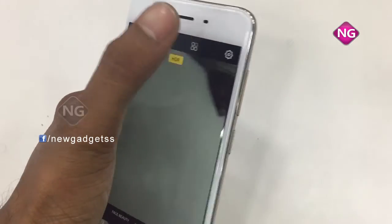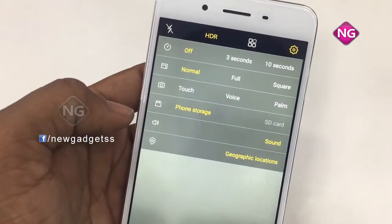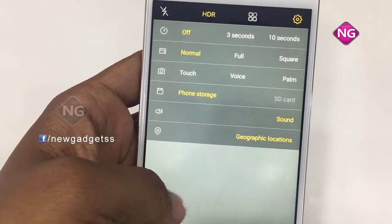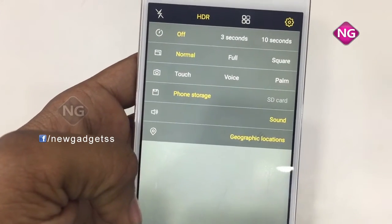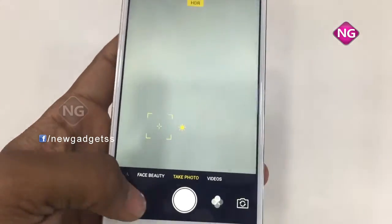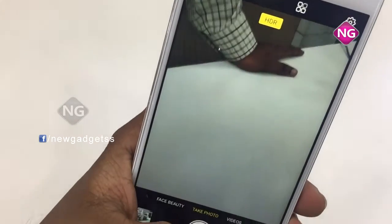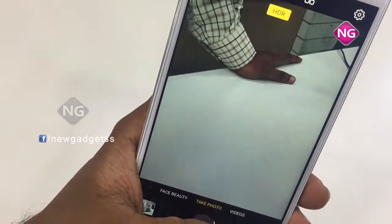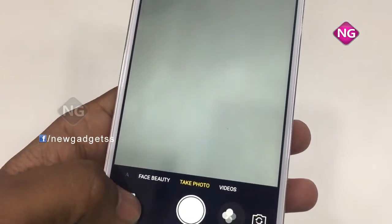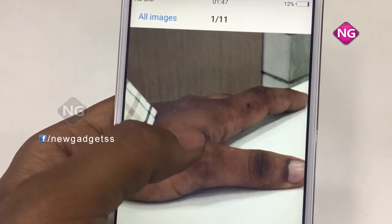It is a dual SIM device. The pixel density is 282 PPI and the resolution is 720x1280 pixels. The Android version is 6.0. The processor is a quad-core running at 1.2GHz.